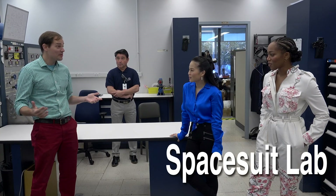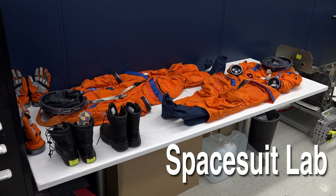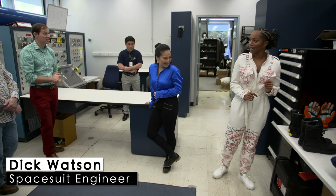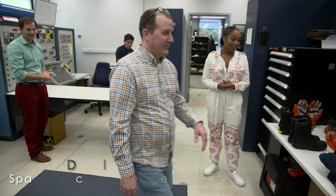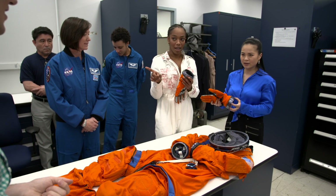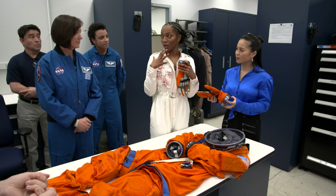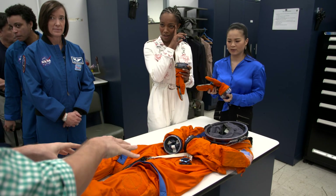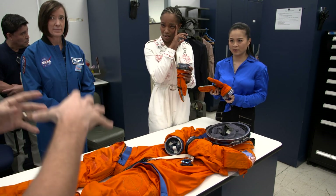So we're going to talk to you a little bit about spacesuits today. We're going to move some suits over here and talk to you a little bit about what they are, and then we're going to let you guys change and actually try some out. So you go out there and there's no air, so there's pressure pushing in on your body. Your body would want to expand out, so that's why we wear a suit around us that creates an artificial atmosphere.